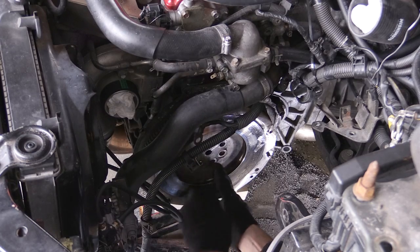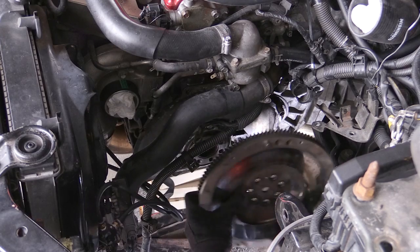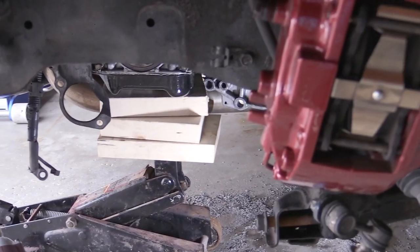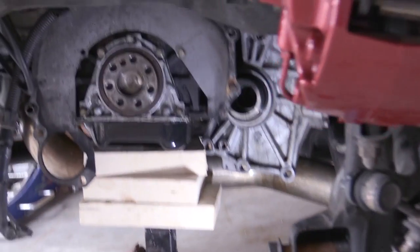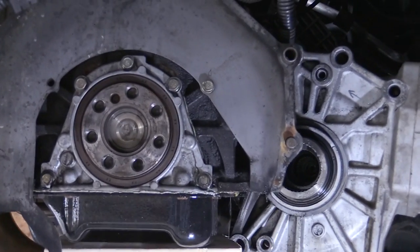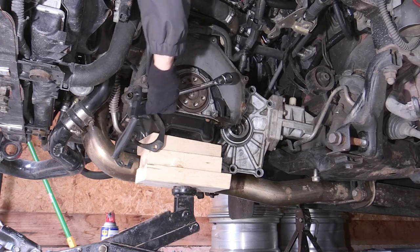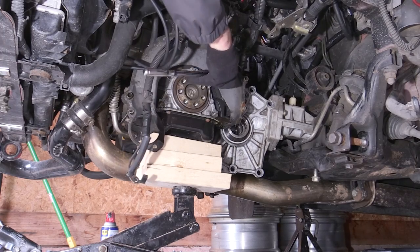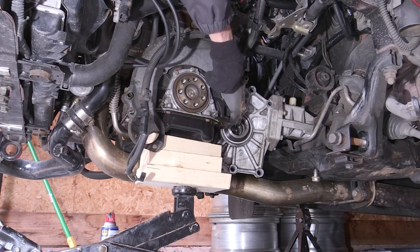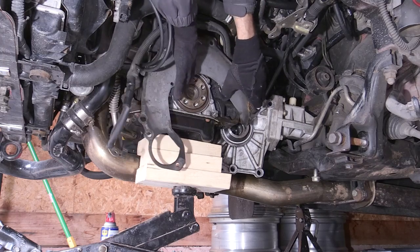I changed the camera view to get underneath the car to hold the flywheel once the last couple bolts broke free. Once you remove all the bolts you can pull off the flywheel. Now you can see the starter plate and the rear main seal. I'm going to change out the rear main seal and put in a new starter plate. Mine only had one bolt holding the starter plate in place.